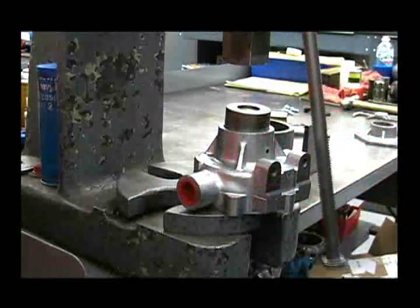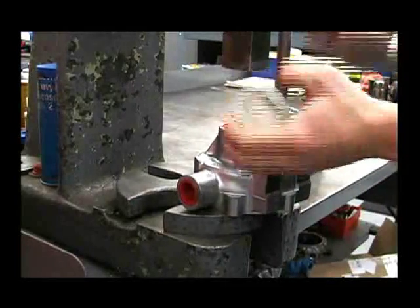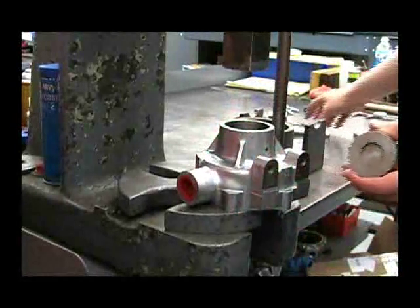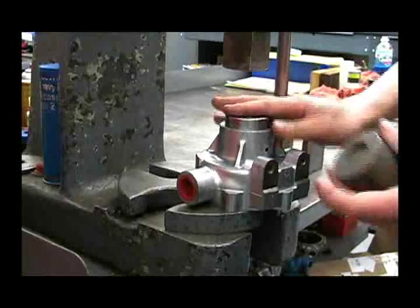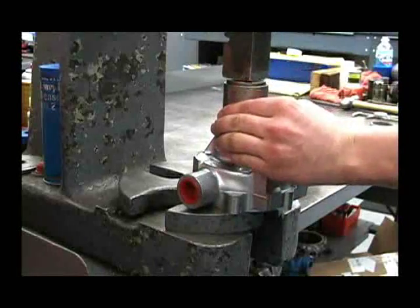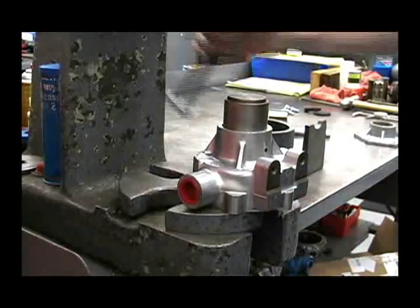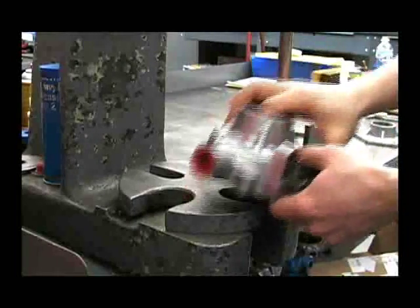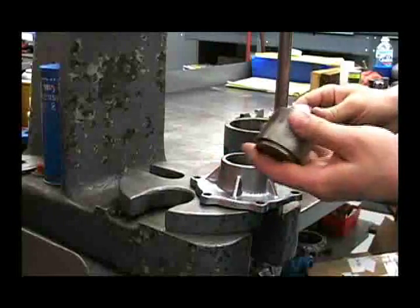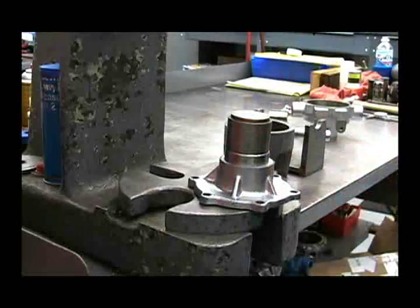Now we're ready to install the bearings. Use the same tool but flip it over and use the other side, pressing it in until it bottoms out. Install the other bearing the same way — use the same tool and press it in until it bottoms out.